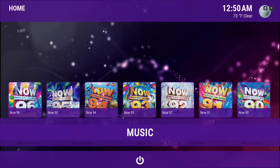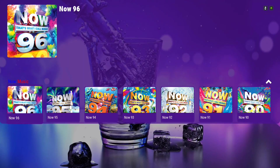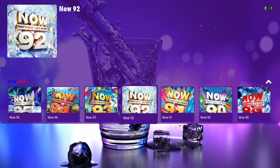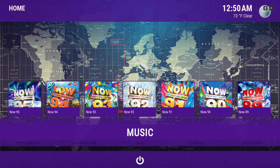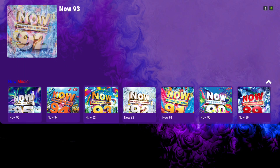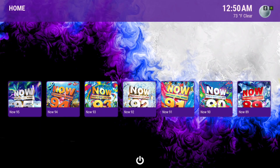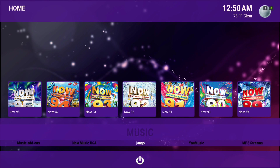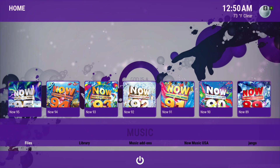Here we have our music section for music videos. I do believe you have to log into YouTube — I'm not sure, someone could correct me in the comment section, because it seems like there's a limited time on this add-on. Here we have our MP3 Streams, UMusic, Django, and Now Music USA, plus your files and your library.